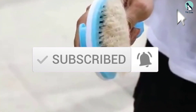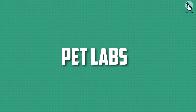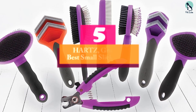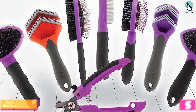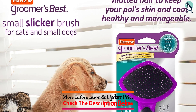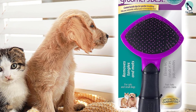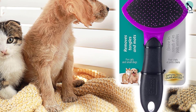Starting at number five, we have the Hartz Groomer's Best Small Slicker Brush. On a budget, go with the Hartz Groomer's Best Slicker. This cat brush has a sturdy non-slip handle and medium firm metal bristles with soft rubberized tips. During our tests it was comfortable to hold and worked very well at loosening and removing excess fur. It's also good at detangling and getting rid of mats.